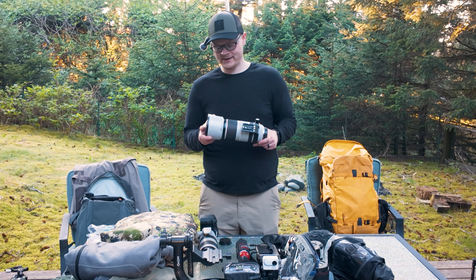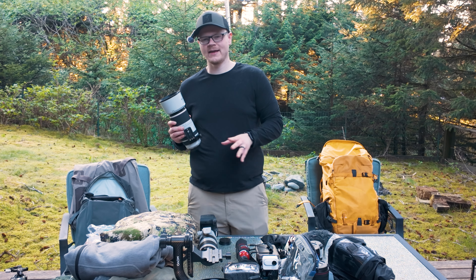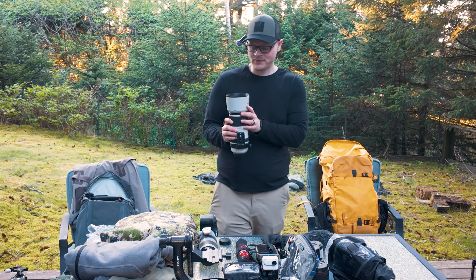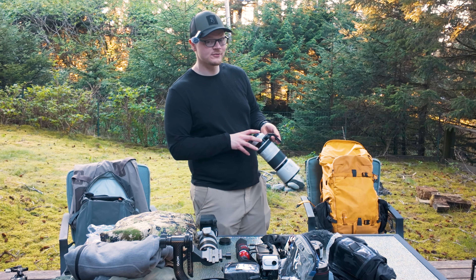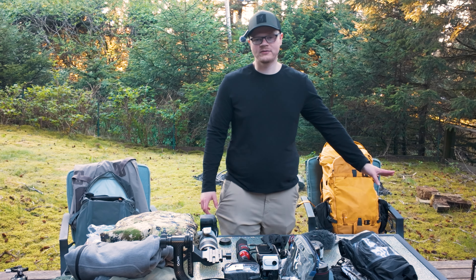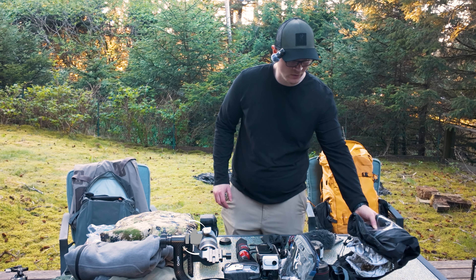This is the Canon RF 100-500 — it's been my personal favorite wildlife lens. But I'm going to be doing some YouTube tests at Katmai this trip, so I'm not going to bring this one. I'll bring it on my next trip but not this one. We'll put this in the throwaway pile as well. That's already reduced some weight.